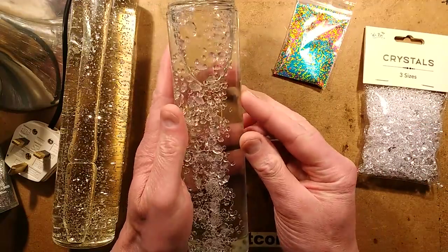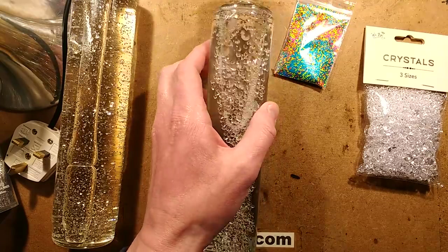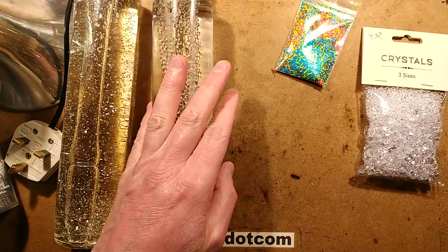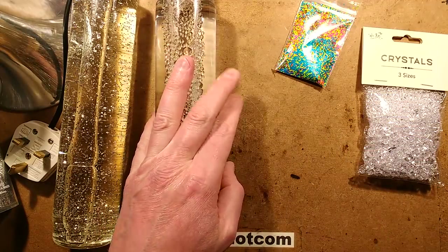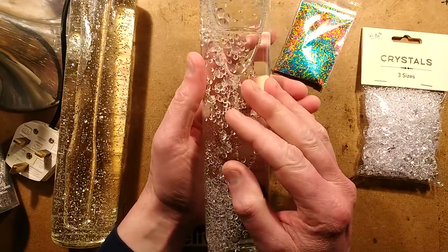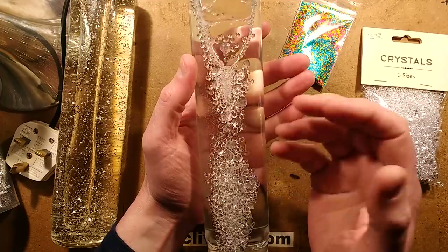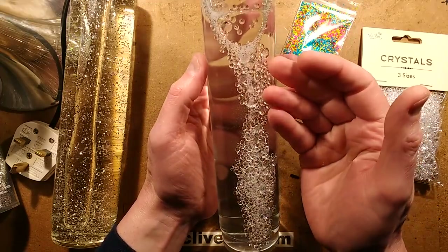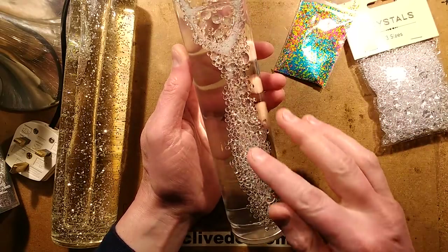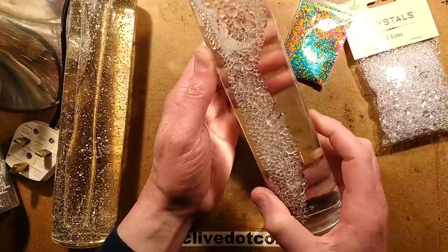Since the acrylic is that light, instead of using the complex chemicals required in glitter lamps, perhaps table salt would work. And it did. If you saturate a solution with table salt, it will go up to roughly about 1.21 specific gravity, which means it would happily support these crystals. I'm not sure what plastic these are because the crystals in here balanced off at around about 1.05, which is really light.